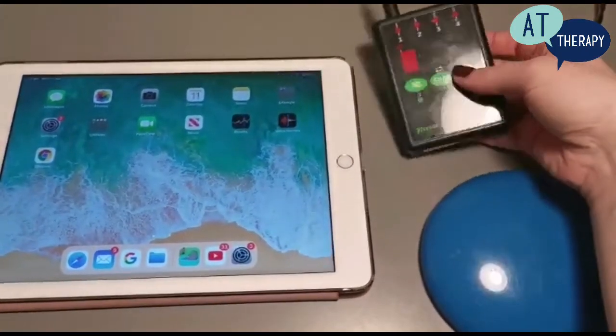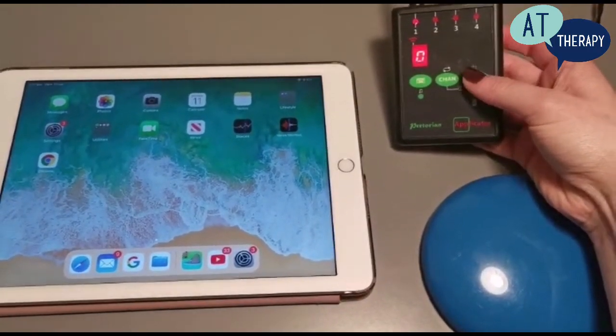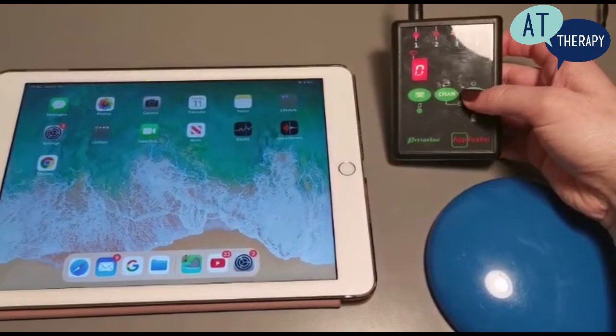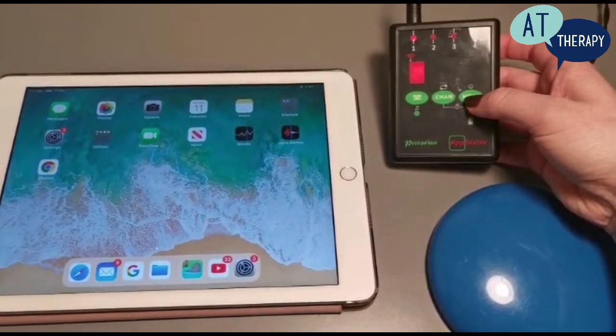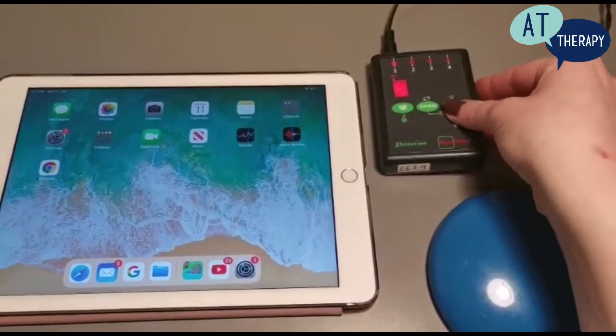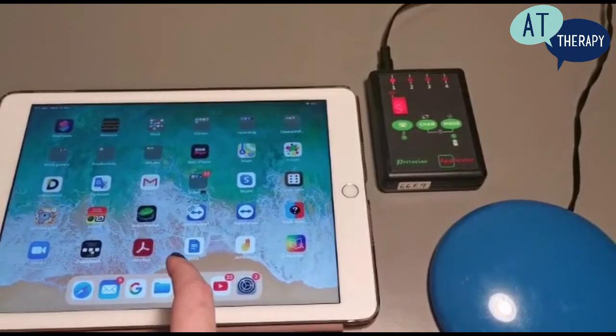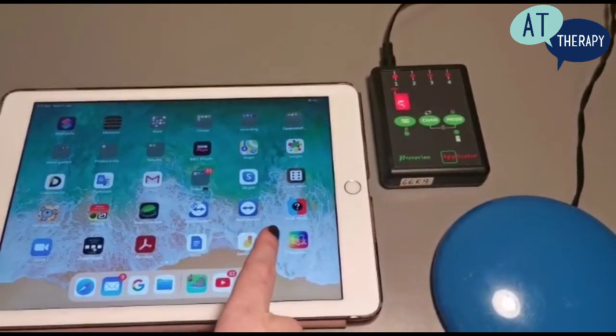Next we are going to have a look at mode 5. This is to allow us to use the switch within a switch activated app. As you can see, switch port one light is lit up showing that we are changing the mode on the appropriate switch port.